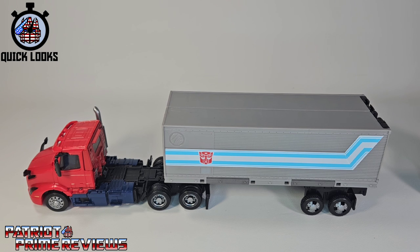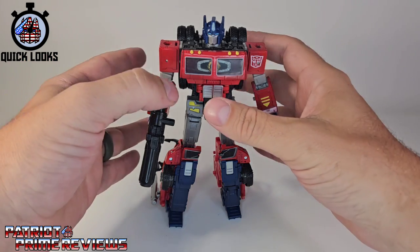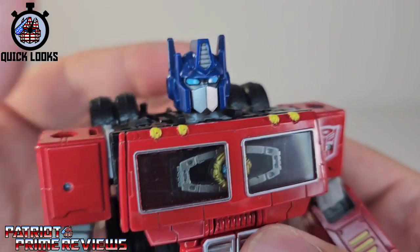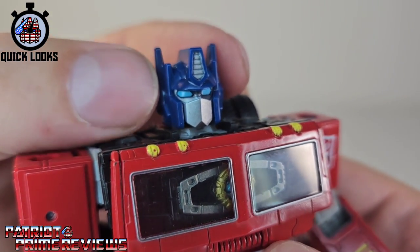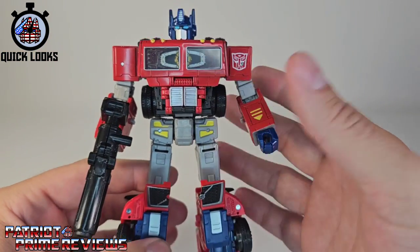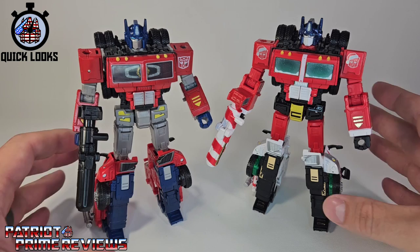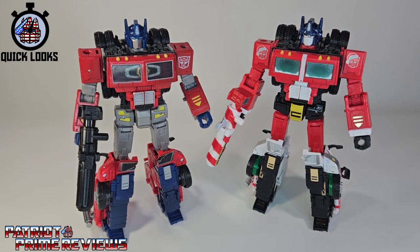In robot mode, Volvo Prime looks great — this is one of my favorite Optimus Primes in recent years. Taking a closer look at the figure, the head sculpt is amazing. I love the dark blue helmet with the light blue eyes and silver mouth plate. He just looks so good. Bringing in Holiday Prime for comparison — Holiday Prime had a white face plate where Volvo has a gray one. Volvo is just more G1, where Holiday Prime was, well, holiday. My Holiday Prime has been enhanced with Toy Hacks decals.